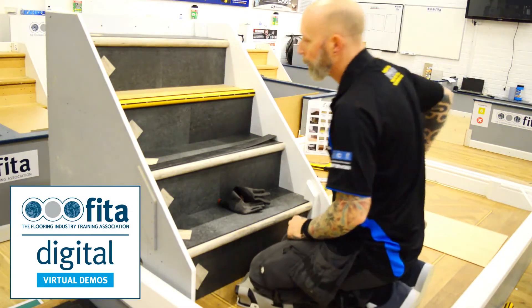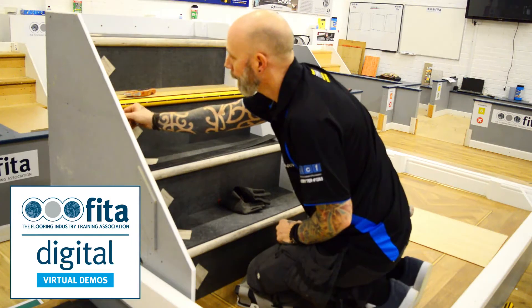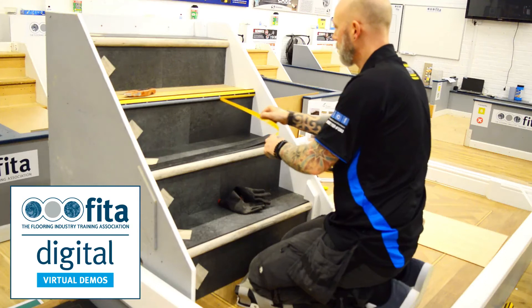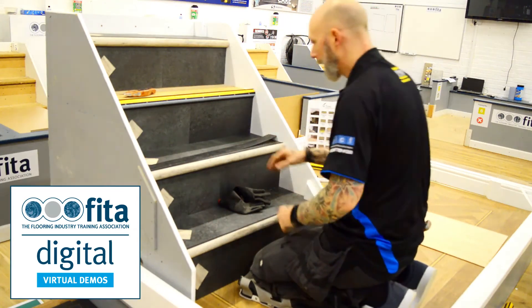The nosings do come with a pre-applied tape. It's a very strong tape, so again it's almost a secondary fixing. Once the LVT is actually in the two gullies, there's no way it can pop back out again.